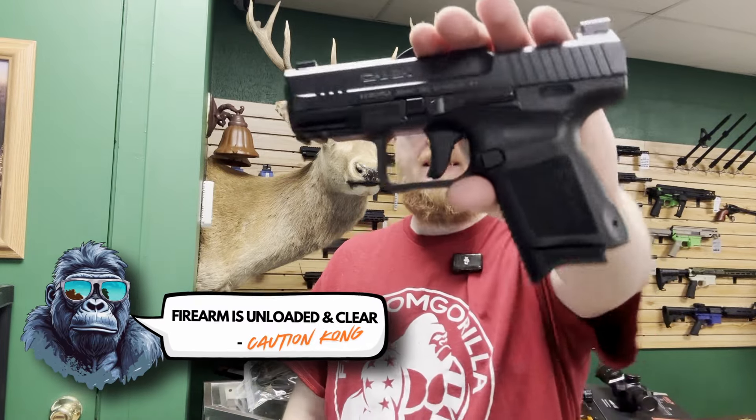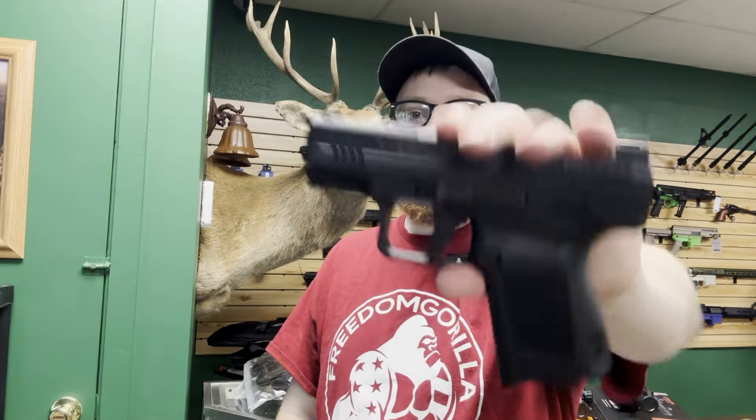Hey Freedom Gorillaz, so we're going to take a look at the Canik TP9 Elite SC. We're going to take a look at all the Holosuns that will install on it, as well as their ability to co-witness.